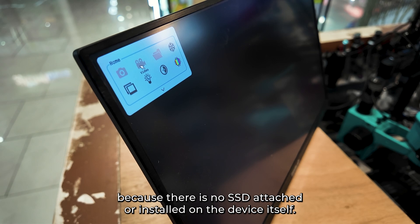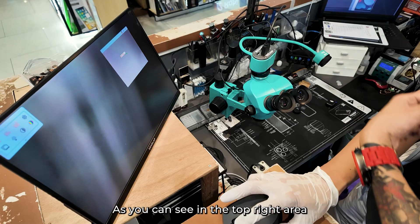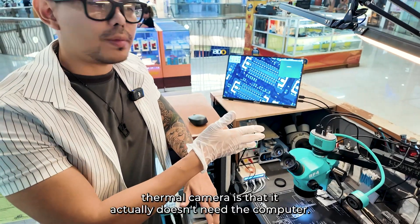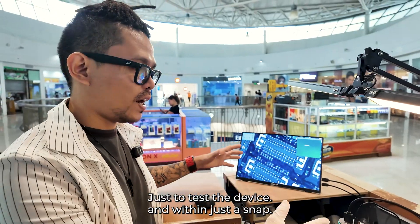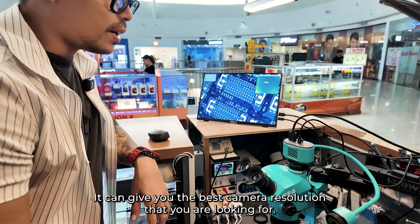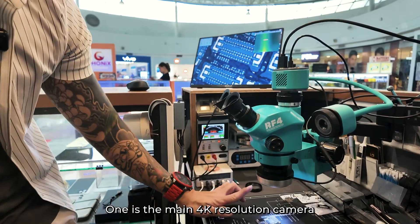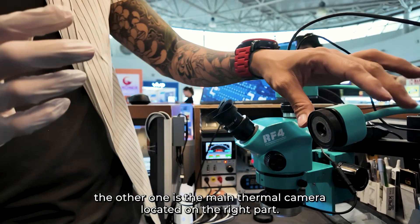Now we're going to test how it works. As you can see in the top right area, this works and serves as the thermal imager camera. One of the best functions of this thermal camera is that it actually doesn't need a computer — this portable monitor is just used to test the device. Within just a snap, it can give you the best camera resolution you're looking for. There are two types of camera on this thermal camera: one is the main 4K resolution camera located underneath the device, and the other is the thermal camera.